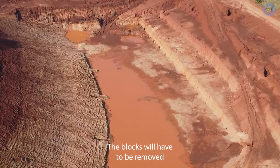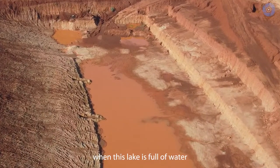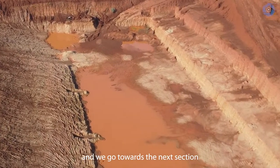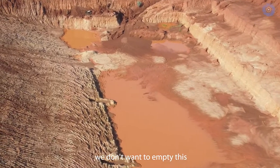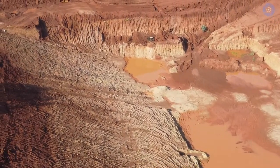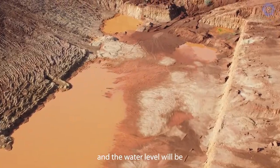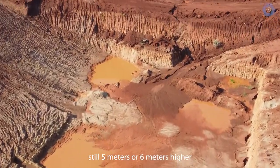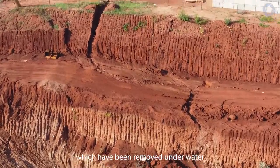Potentially we have to remove the blocks underwater, because when this lake is full of water and we move towards the next section, we don't want to empty it. We will pump about half the water from the first lake into the second one, then remove the Lego blocks — because the water level will be 5 to 6 meters higher, the remaining bottom blocks will be removed actually underwater.